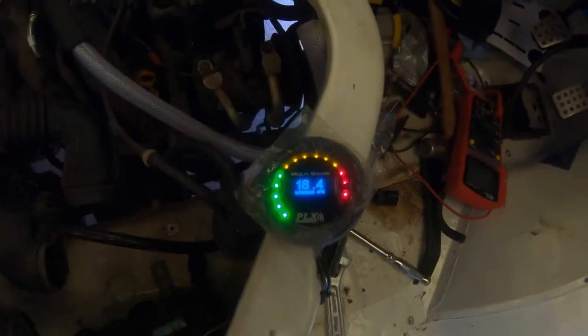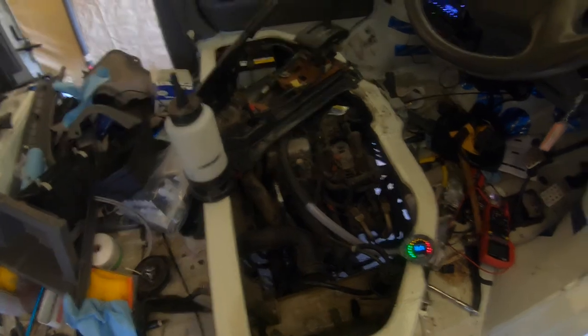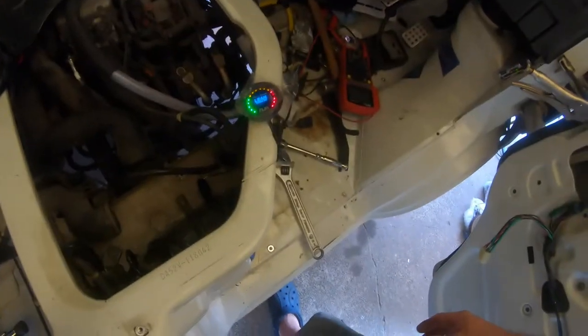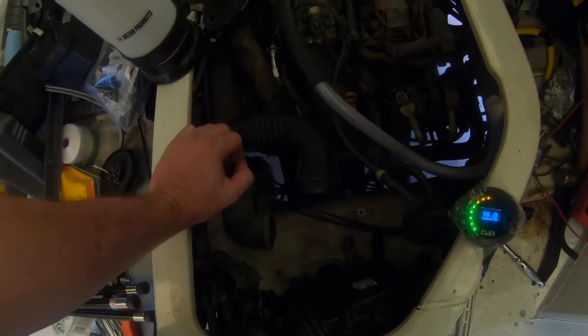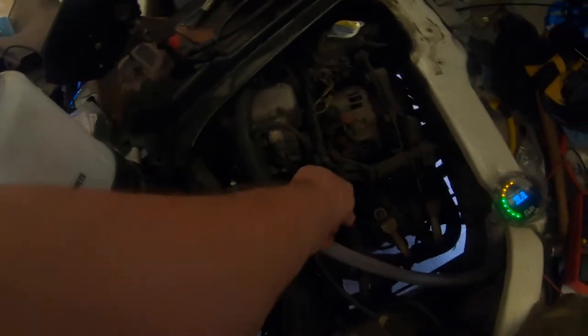It's still doing it — it's still doing the lean condition. New water temp sensor, not even hot yet, and it's already doing it. So it's not because it's hot — it's got nothing to do with heat. Why is it looking lean? Something to do with idle up? Is the ECU rooted? This is not good at all. What else could it be?